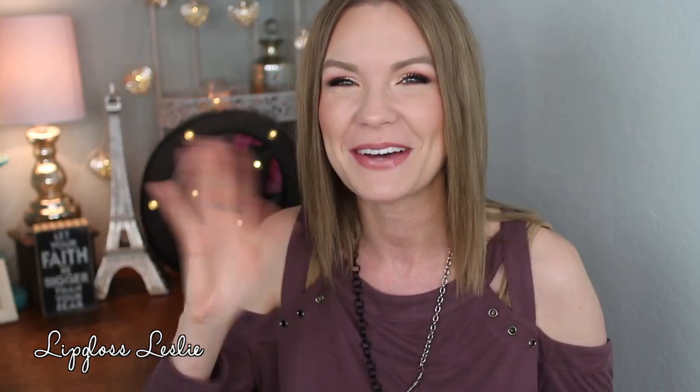Alright guys, that's the finished look! I hope you really enjoyed this video. Please hit a thumbs up if you did, and let me know down below what kind of looks you've been doing with your Sweet Peach collection. Ask me any questions you have, please subscribe to my channel if you're not already, and I'll see you in the next video - bye!